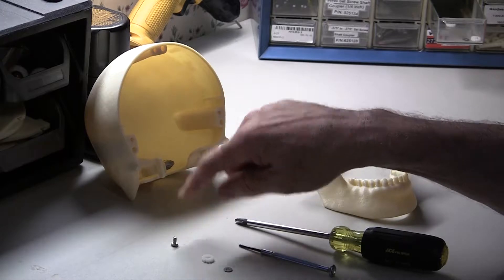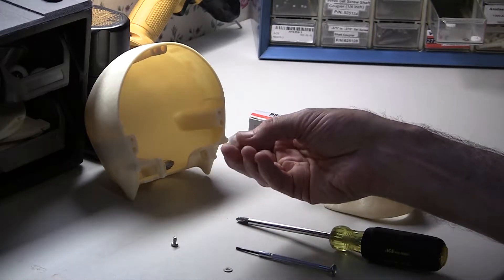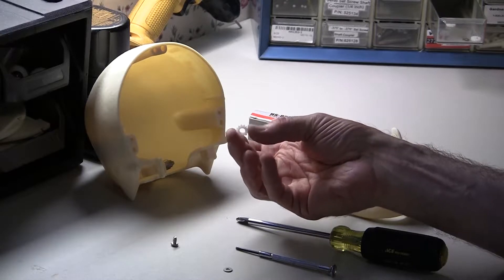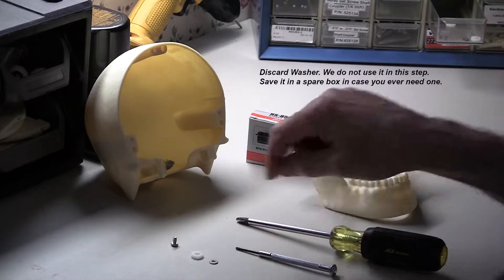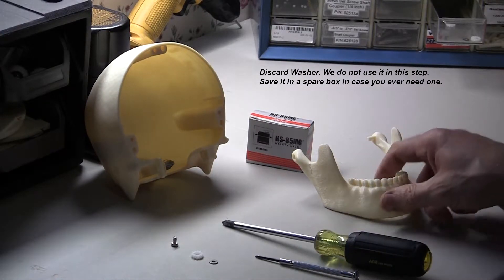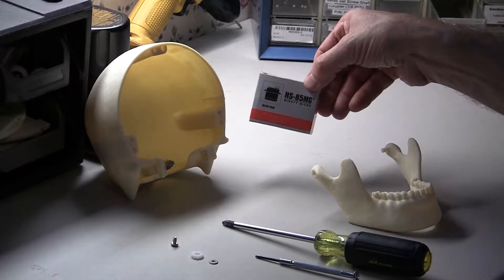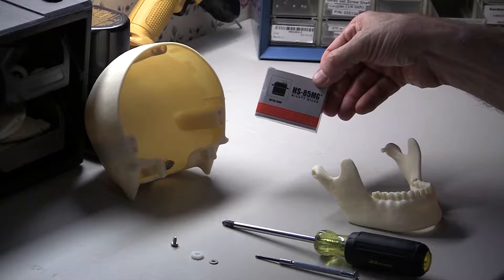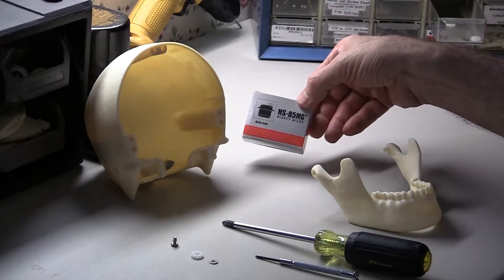We have a 6-32 quarter-inch screw. We have the 12-point gear that comes from Servo City. Along with the gear, it comes with a small washer. We have a small Phillips head and a large Phillips head screwdriver, and the jaw of the servo. And we're going to need the HS85MG servo for this step.